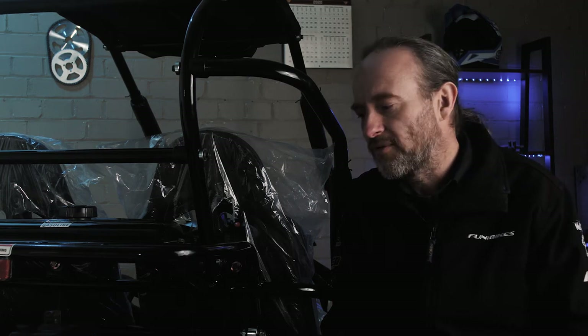Hello and welcome to Fun Bikes TV. My name is James and today we're going to change a carburetor on a Mudrox GT80 Trailblazer Buggy.